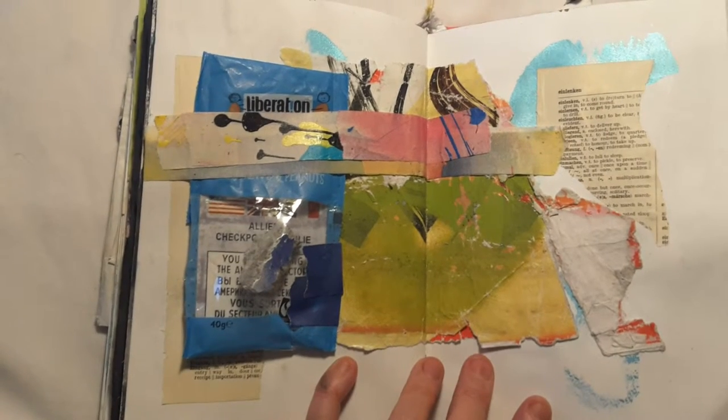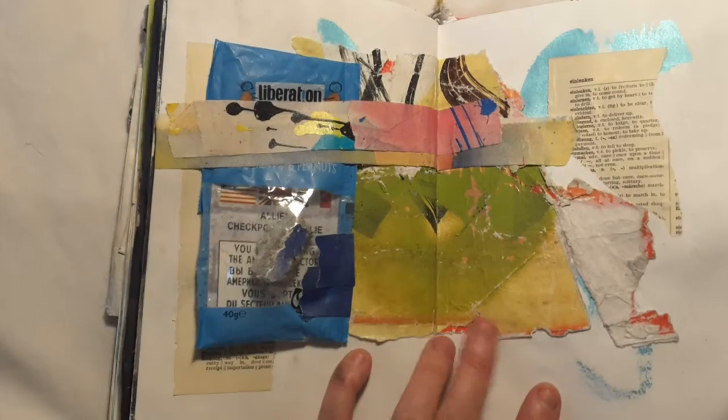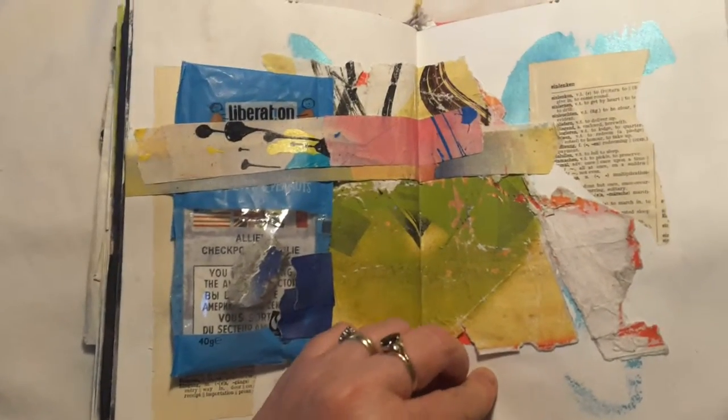I felt okay taking them because they weren't a fixed piece of street art — they were already falling down onto the ground. So I tore them off and stuck them in my book as a collage, and I really love how this page turned out.